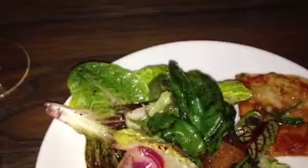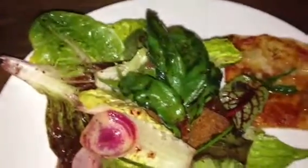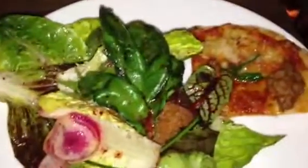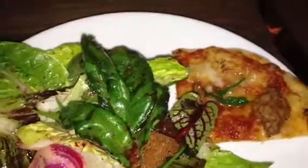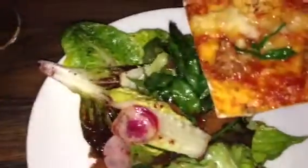Alright, Food Lamp here again — Mr. and Mrs. Food Lamp — this time at Mezza. They brought out our flatbread, which is a merguez sausage with tomato jam and aleppo pepper. Let's see how the flatbread does. Alright, lamb sausage.